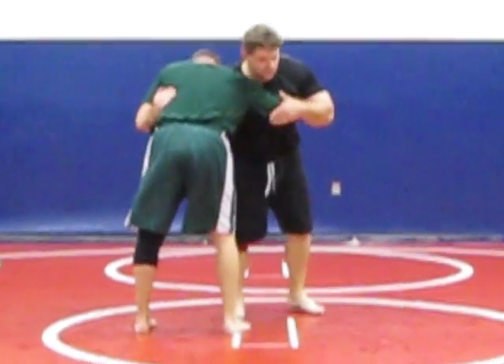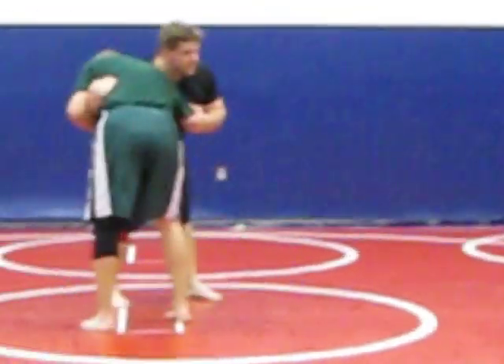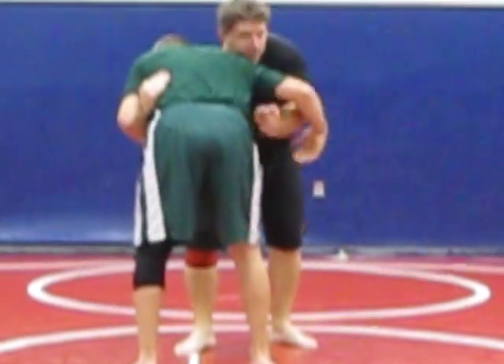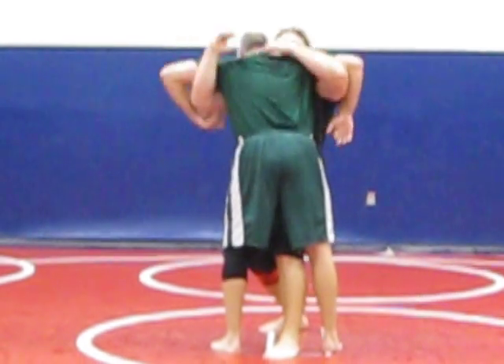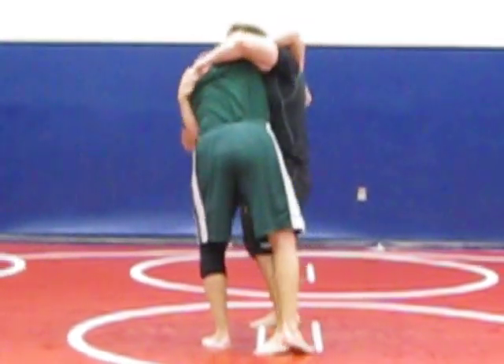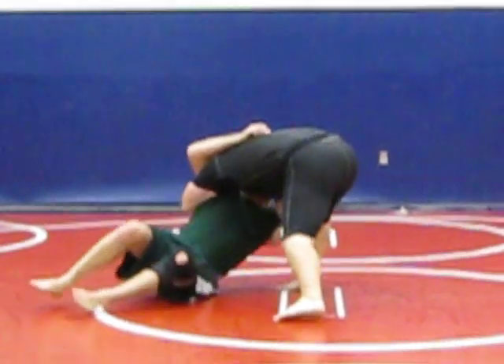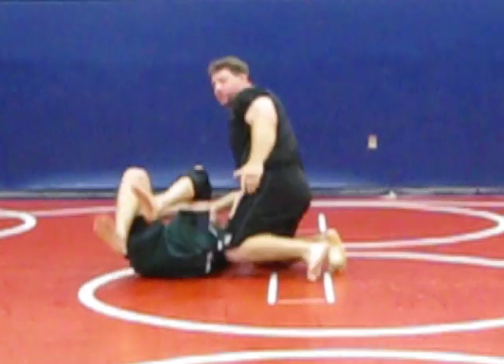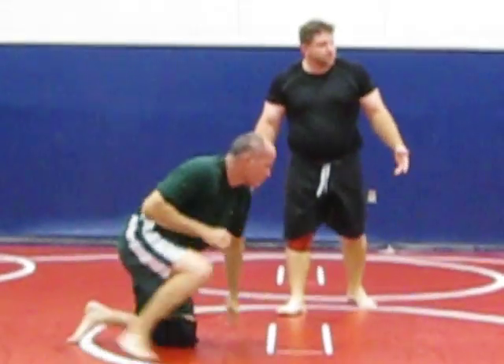So once again, we're in the clinch, but we're going to be fighting — both of us fighting for this position. As I come in, I pommel and I step. Head up. Once I have this locked in, he's in trouble. And then I just turn slowly. You see where I end up? In his side control.